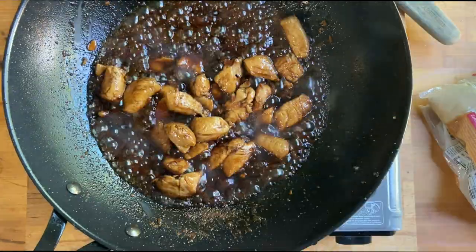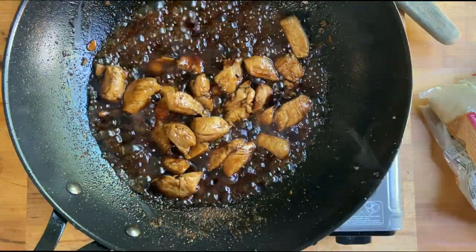Now that I've got my sauce made, I'm putting my chicken back in. You just want to let this reduce until it gets kind of syrupy, and that's it. I forgot to record some thoughts after I finished making that video — I got so excited to eat my lunch that I forgot I was reviewing a pan.